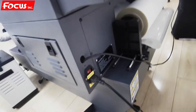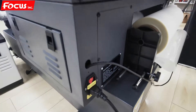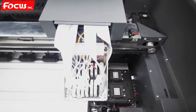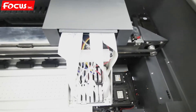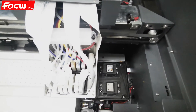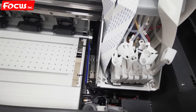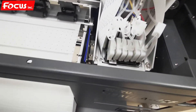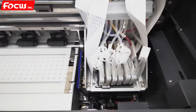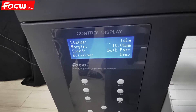Once we confirm everything is clear and movement is not blocked, we go to the back side of the machine and power it on. The machine starts its self-test, the cap station moves down, and the carriage returns to the home position. Then the cap station moves up. When the touch screen shows 'Idle,' the machine is ready.